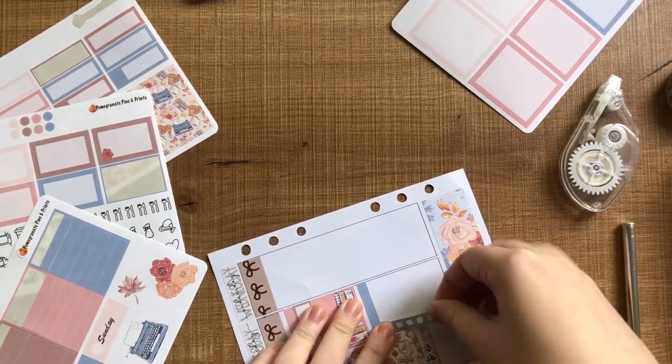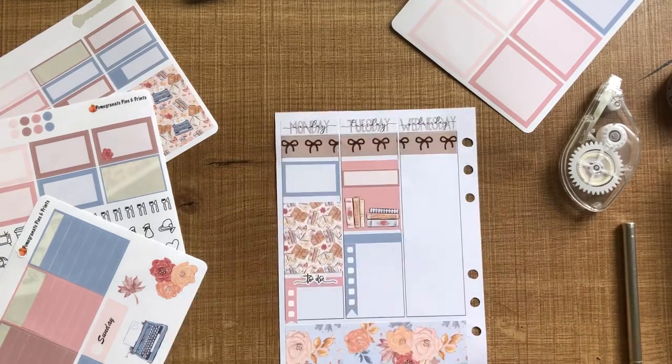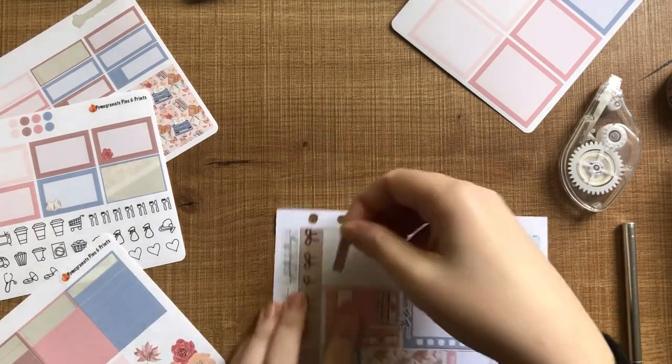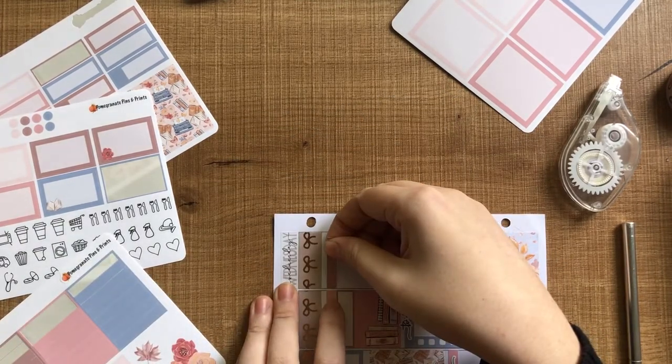On Tuesday, you can see I used another one of the full boxes that's a bit more decorative at the bottom and blank at the top. So I just layered a quarter box over the top of that, just to mark in my placement. And then I've given myself a really long list for Tuesday as well.